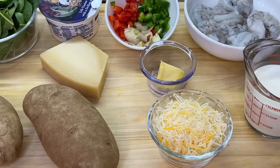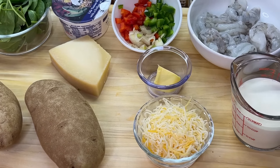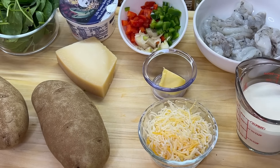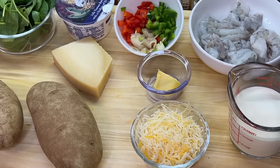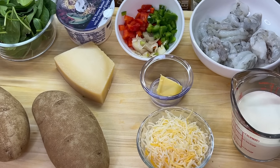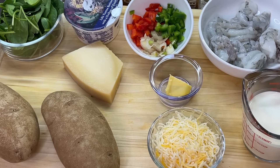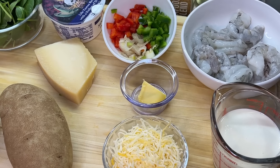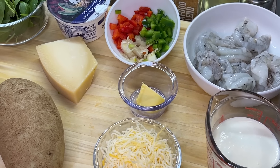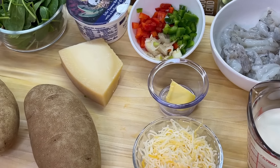First up on our ingredient list is our russet potatoes. Russet potatoes, for those of you who don't know, make the best baked potatoes. You can always find these at Walmart or your local grocery store. Next up is our jumbo shrimp. If you don't have jumbo shrimp and want to use medium sized shrimp, you can definitely do that as well. Our shrimp has been washed in salt water, deveined, peeled, patted dry, and it's ready to go.